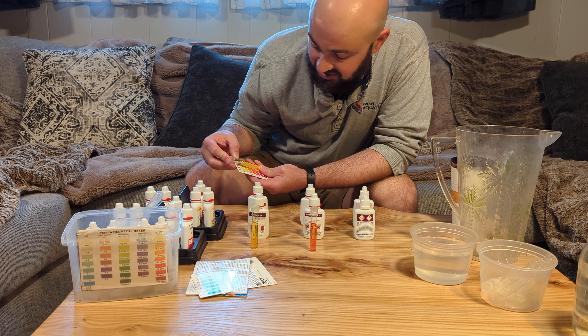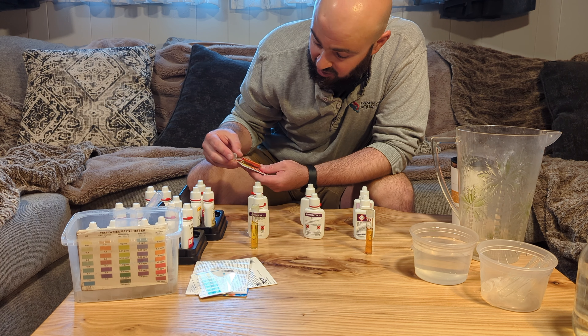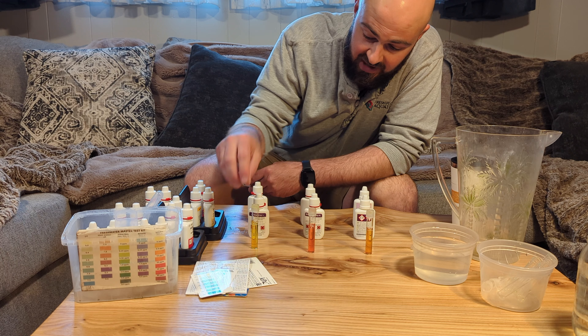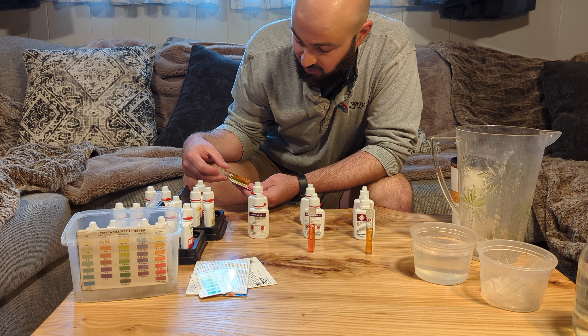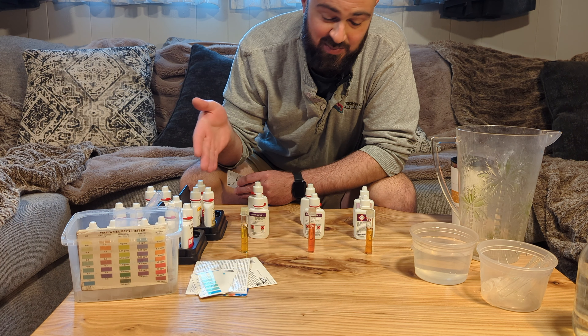With my accurate non-expired test kit reading around 7 ppm, if I use the one that expired in 2020 they're going to be right around 15 parts per million. And then if I look at the one that expired in 2017, we're getting zero nitrates.